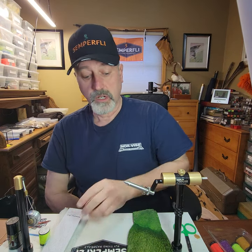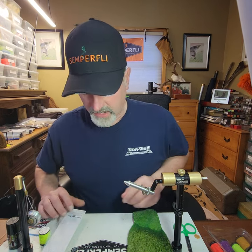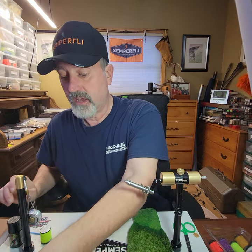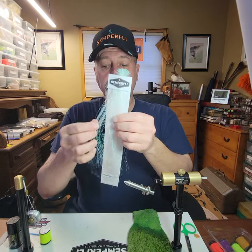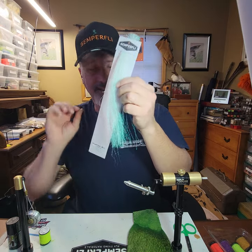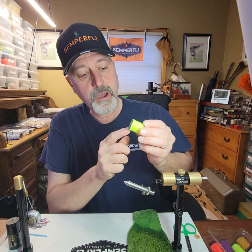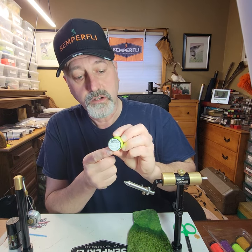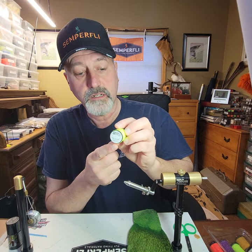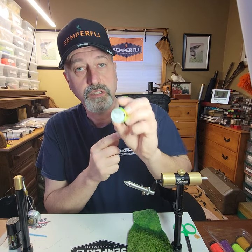We're going to be using a few different products. For the tail, of course, white calf tail. The tail is also going to have a couple little fibers of Semperfly crystal pearl Semperflash — just a couple, just to give it a little bling. The tag or butt part of it is a gel core body material made by Semperfly. It just came out — it's a micro fritz, came out first of 2021, and this one is fluorescent yellow sunburst.